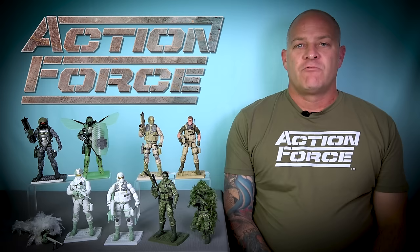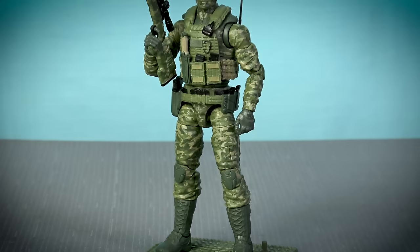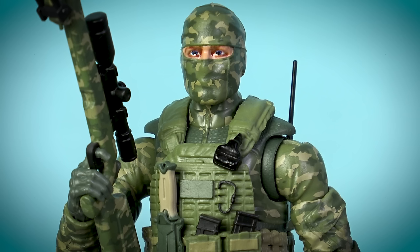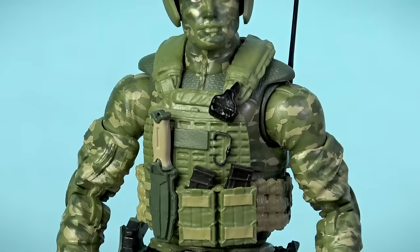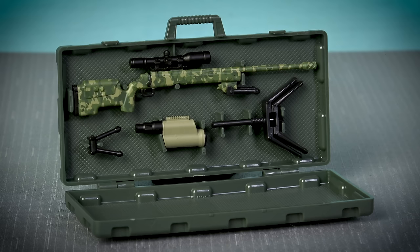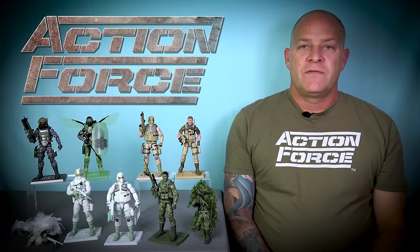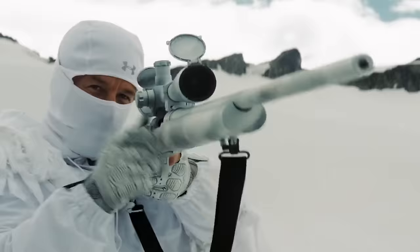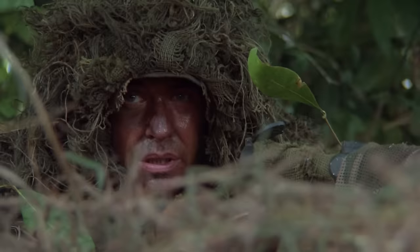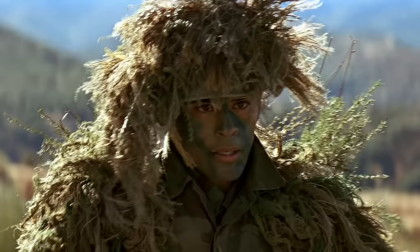Representing the first dedicated sniper in the range, we have the deluxe Blowback. The base figure is offered here with an intricately detailed three-tone camouflage color scheme and three different heads. Blowback has camo face paint applied to his face, and we get one head with both eyes open, another with one eye closed to simulate him looking through his rifle's optics, and a third masked head that you can use to create a completely different character. Blowback is equipped with a plate carrier, a gun belt, and a helmet, and armed with an assault rifle fitted with an optic and a bolt-action sniper rifle — a brand new addition to the range. The sniper rifle is supplied in an opening Pelican case which also includes a spotter scope and stand.